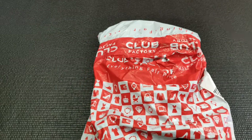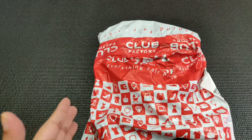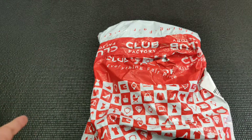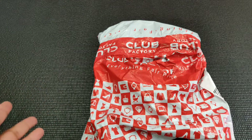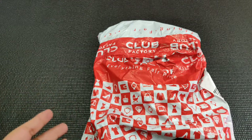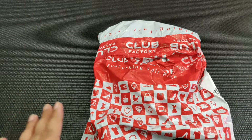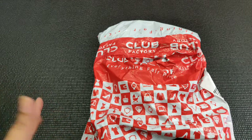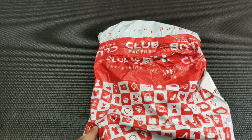Hi guys, welcome back to my channel. Recently I did a Club Factory haul. I was very confused whether to buy from Club Factory or not because there were mixed reviews, so I decided to check it for myself. I applied the filter of most popular and average customer reviews, and I'm really happy that I got exquisite products for such a reasonable price. Without wasting much time, let's start and see what I got.